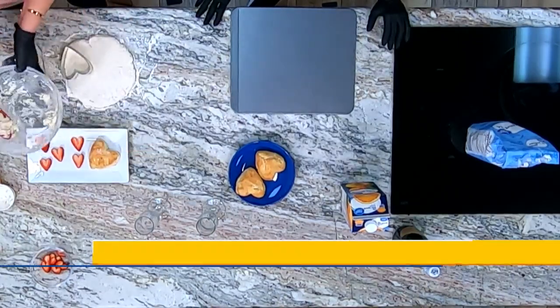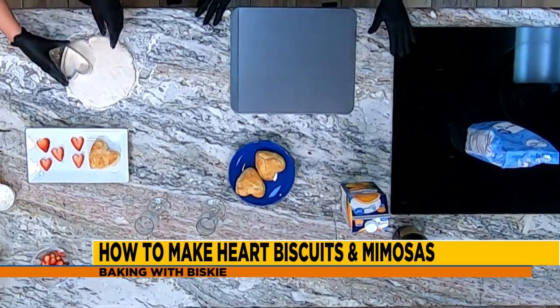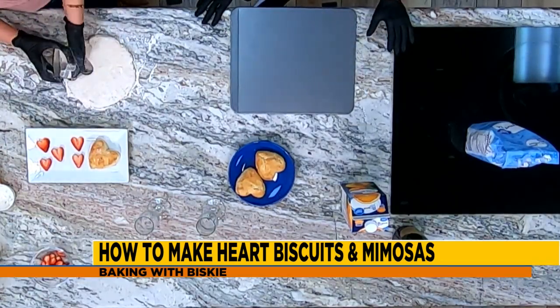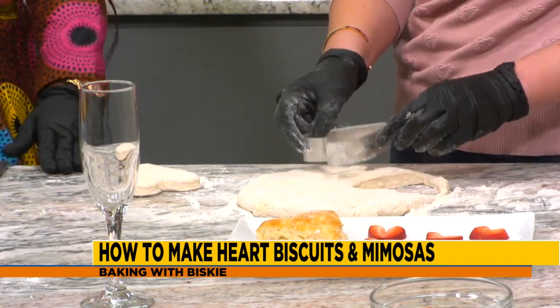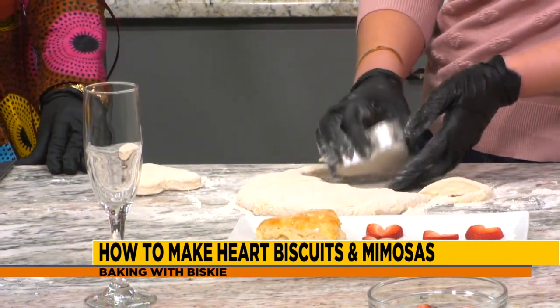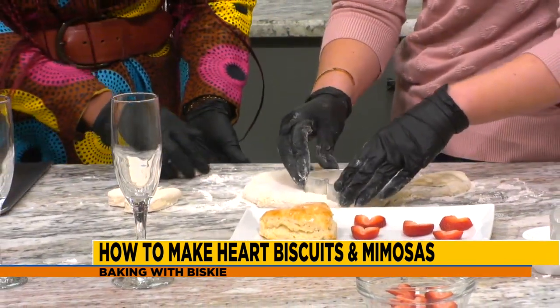And you serve that with mimosas? Mm-hmm. So we have rolled our dough out to about a half-inch thickness and you can cut it into whatever shapes you want. Since it's Valentine's, we're cutting them into heart shapes. You can cut them out into whatever shape you want and stick them on a cookie sheet.